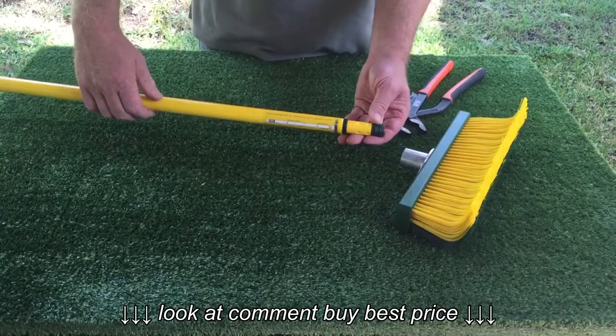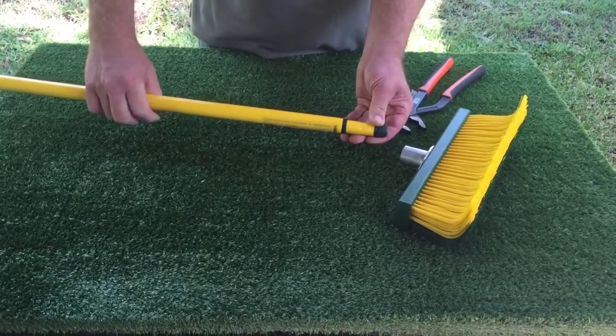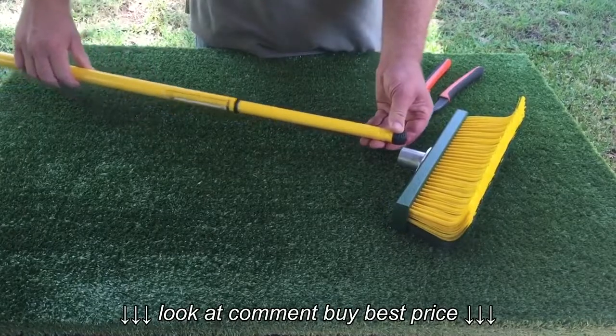Assemble the broom handle into the broom. Hold your broom handle horizontal and turn the thicker part to the left. This opens the lock and allows you to extend the handle.